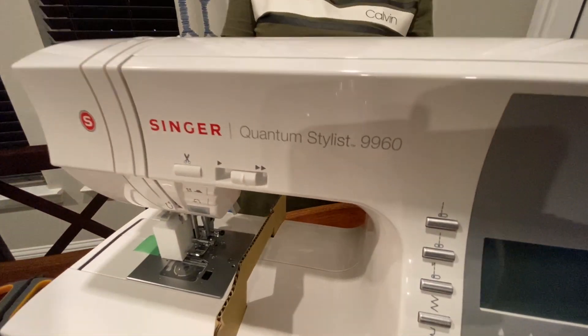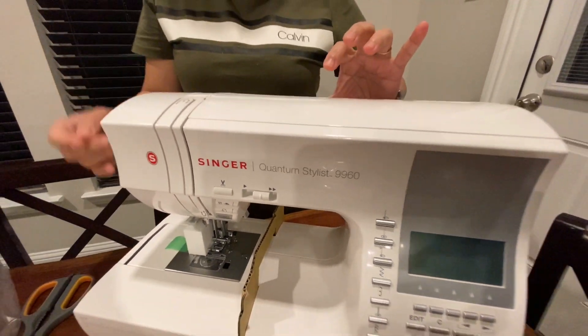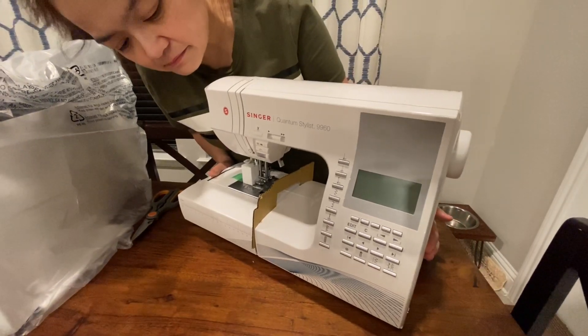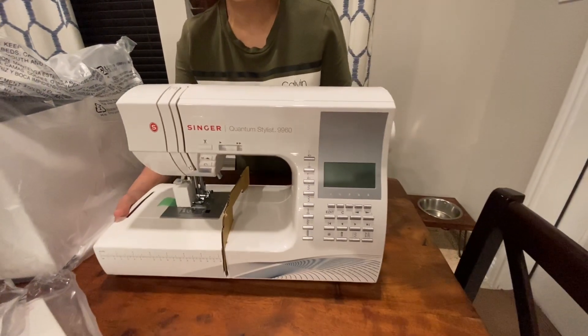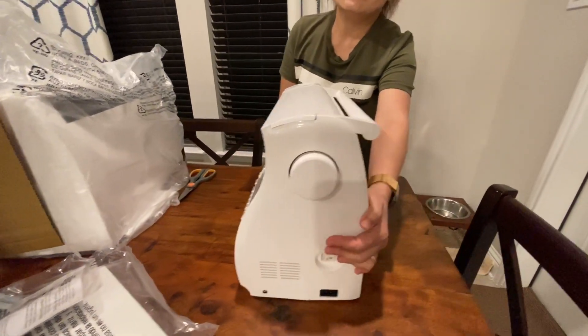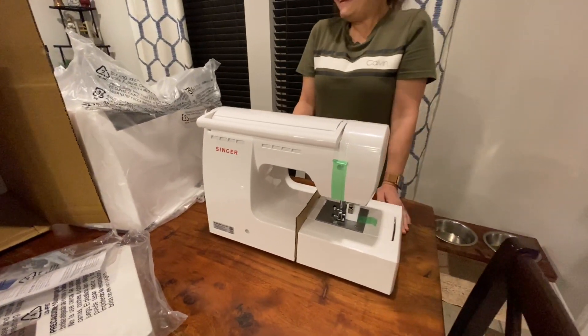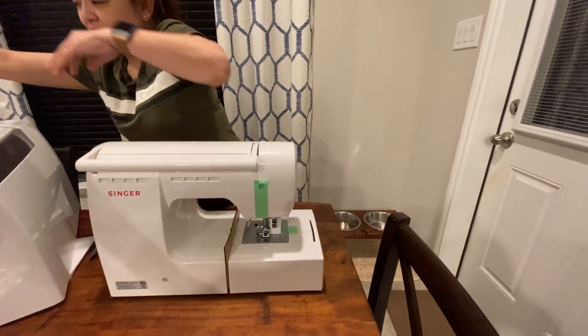What's the model? This is the Quantum Stylist 9960 by Singer. Wow, very nice! That's why I'm saving my money — so I'll be able to buy my snacks. I am happy!